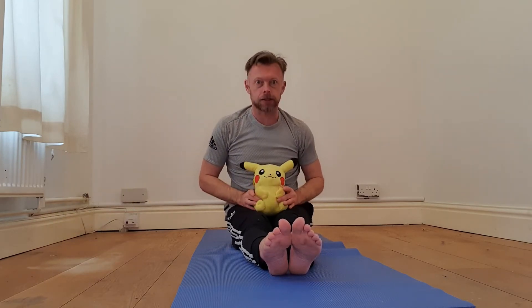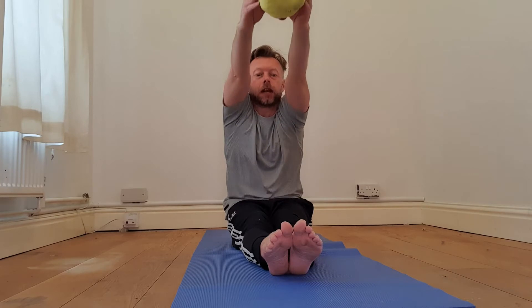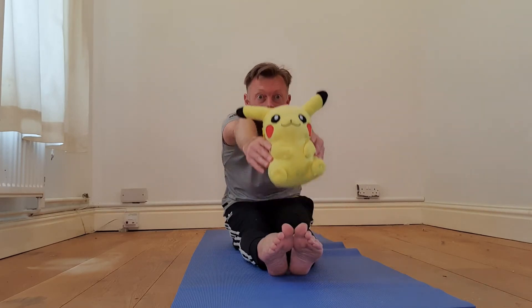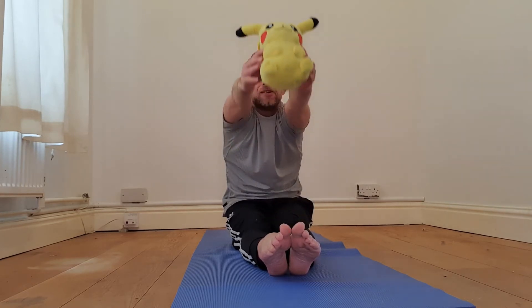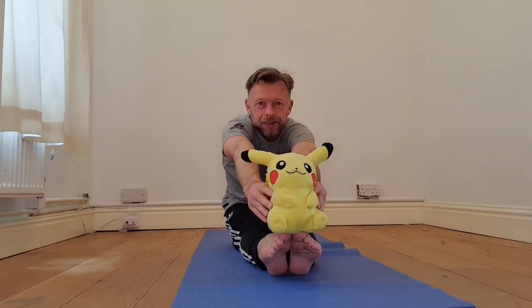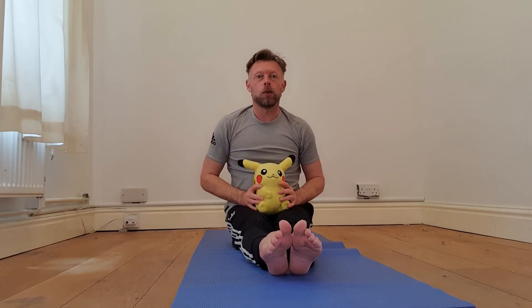Now Pikachu over here is feeling a bit left out, so if you've got your cuddly toy we can do some exercises with that as well. Lift your cuddly toy up in the air and reach all the way forwards and touch your toes. Let's do that a few times — big stretch up really high, and then all the way down to those toes.